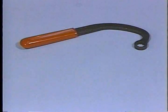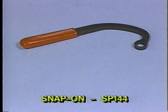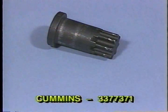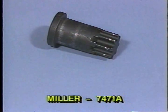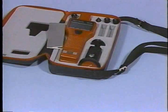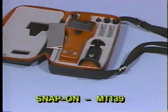Additional special tools include: a 13-millimeter offset wrench for the lower inboard pump mounting nut such as Cummins number 3377198 or Snap-on number SP144; a barring tool such as Cummins number 3377371, Miller number 7471A, or Snap-on number SP371; and an optical tachometer such as Cummins number 3377462 or Snap-on number MT139.